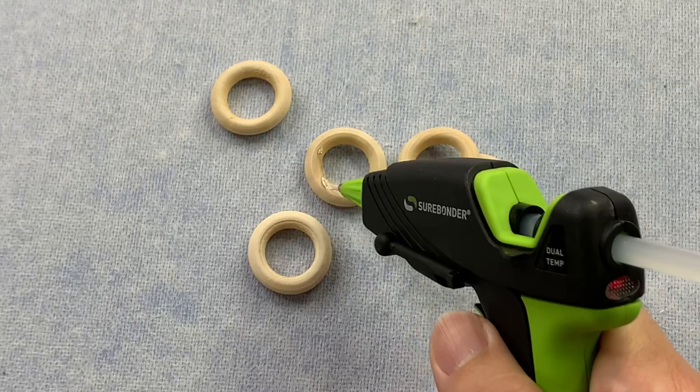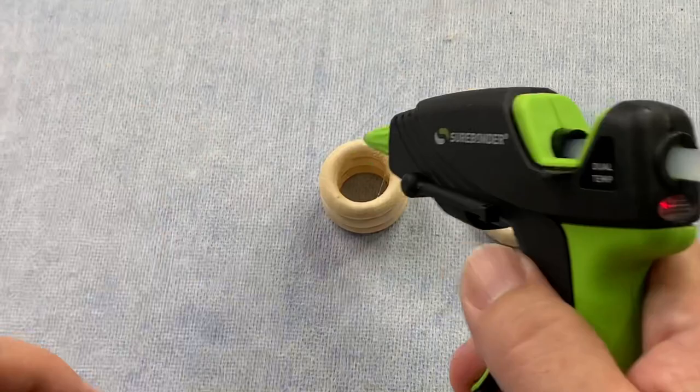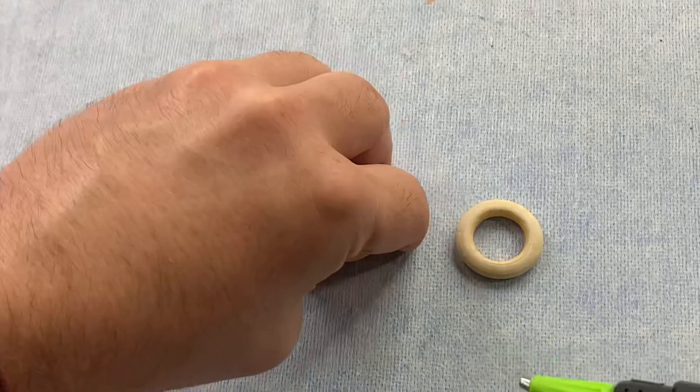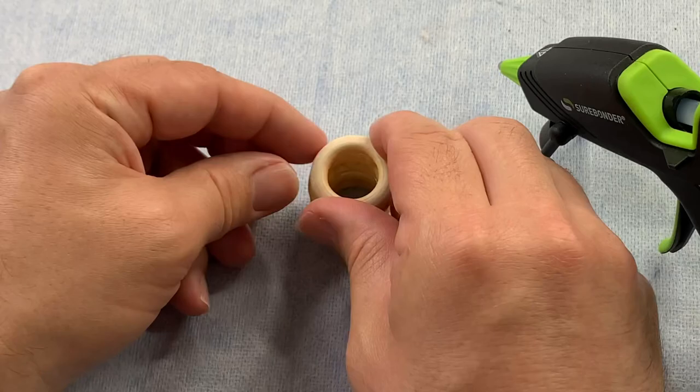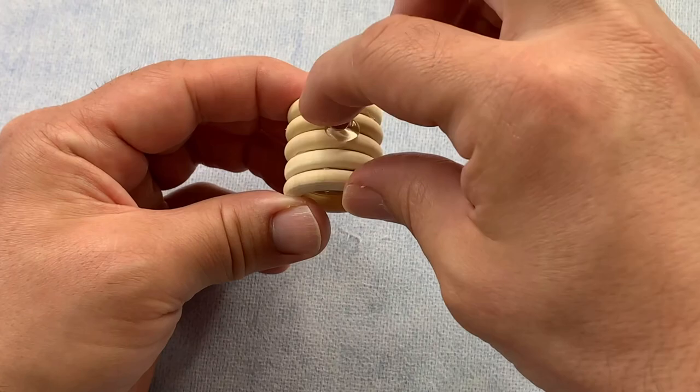I used to work at the Union Square Holiday Market during the holidays selling what are called cork buds — basically a little wine cork with a little air plant in there. And people went crazy. They were upselling these for so much; it was genius. I would stand there in the cold for eight hours selling these cork buds. So when we saw these little rings, we were like, what can we do with it? It just kind of clicked — make a mini cork bud. So same thing as we did before, but this time we're adding on a little magnet. This way we can put it on our fridge or even give it as a gift. It's so cute.